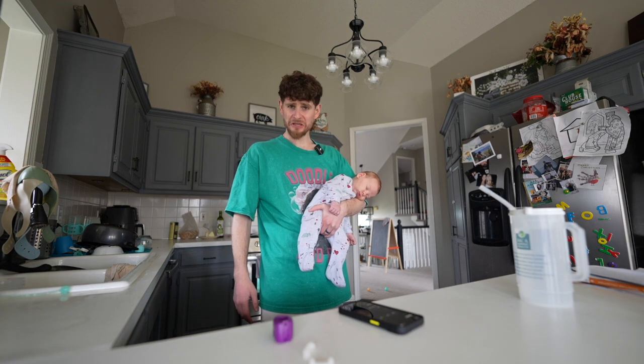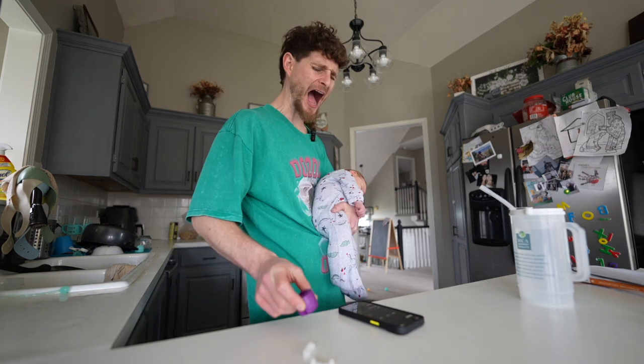Oh, thank goodness. My teeth hurt, my jaw aches. I'm going to have to try that for the next seven days.